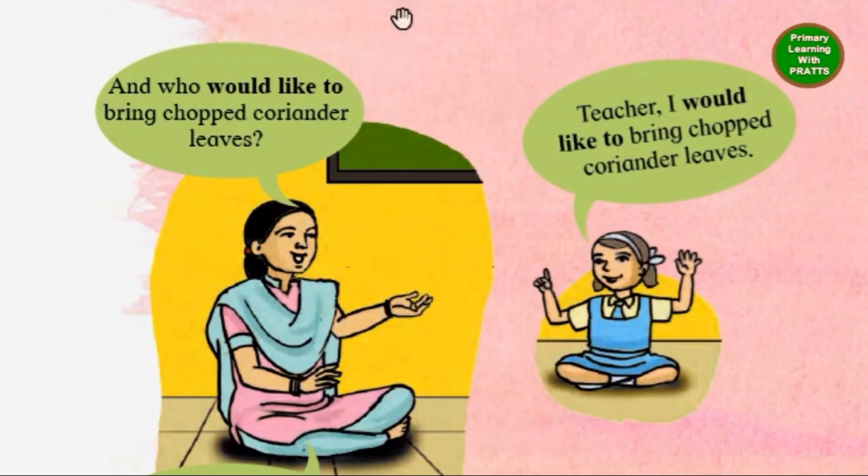The teacher is asking 'would like to,' and the child is also replying 'would like to.' She is raising her hand and answering the teacher: 'I would like to.' The question is asked, 'who would like to,' and the child says, 'I would like to.' You must practice this kind of question and answer among yourself, with your parents and friends.